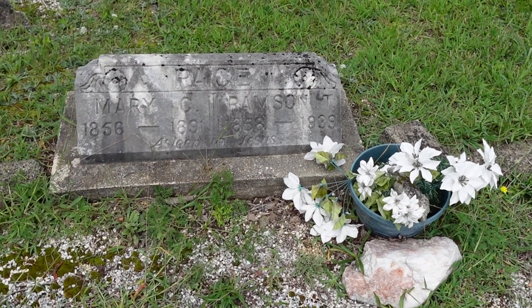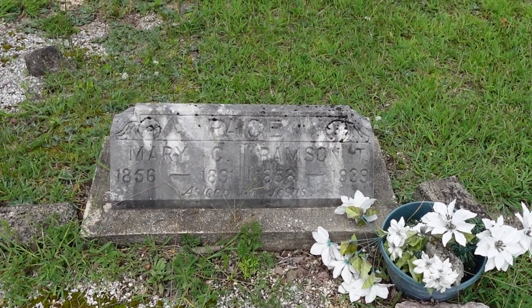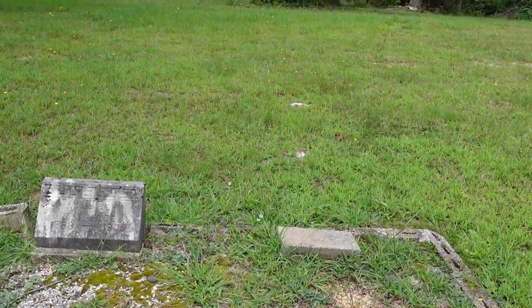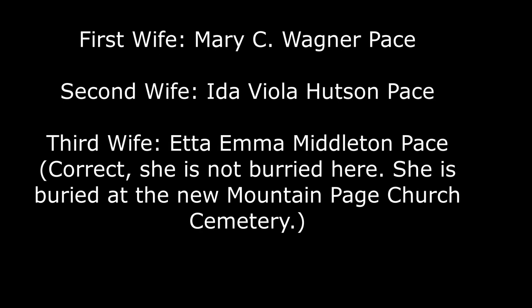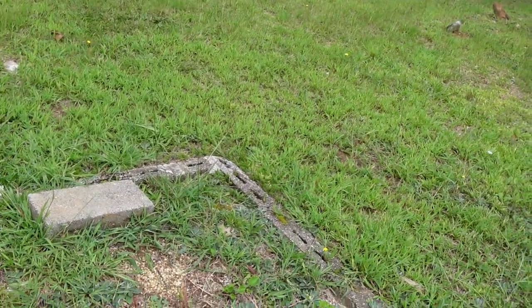A lot of the Paces in Saluda today are descendants of Bud. He had three wives, and I know that two of them are buried here — correct me if I'm wrong in comments. The third one refused to be buried here. I think the other wife is over here maybe. Yeah — wife of R.T. Pace. I'm not sure who's buried here, but I'm sure some of the family members can correct me in the comments.